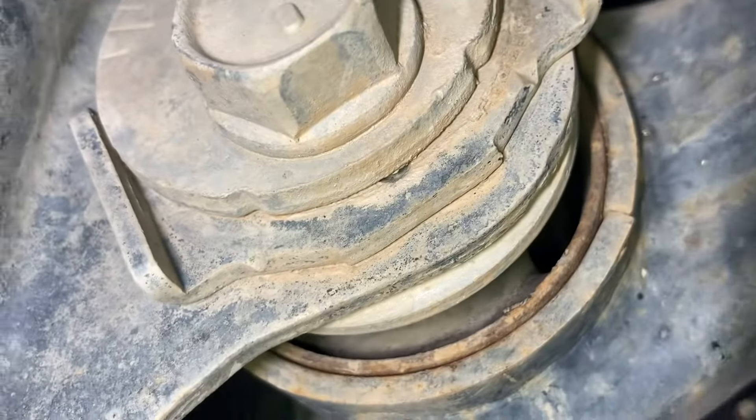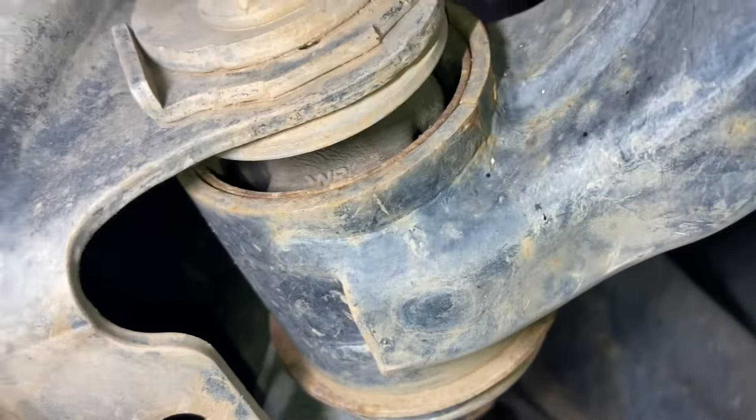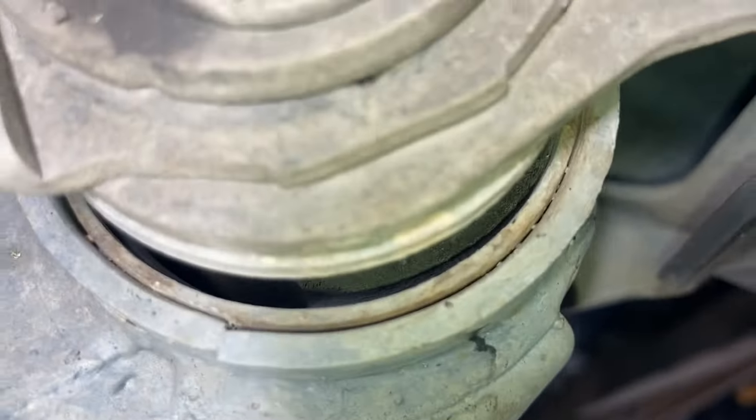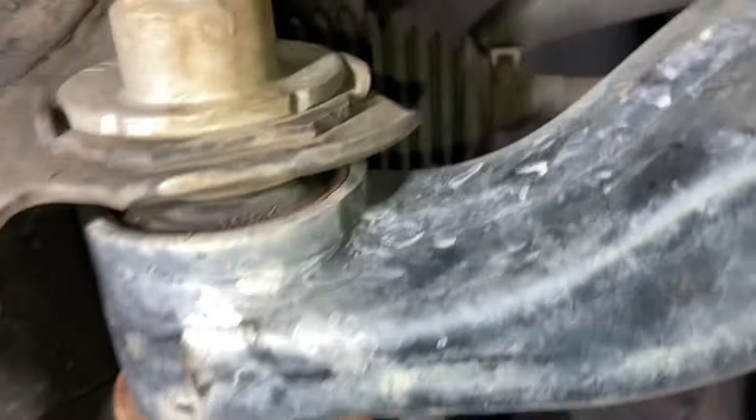Bit of wetness on the rack, but so what. Control arm bushes are looking bloody fantastic - nothing wrong with that. They've either been done or someone's got lucky, because they are like new. Really good. Lower bushes might have been done. Front ones look great as well. Beautiful.